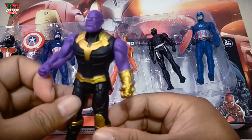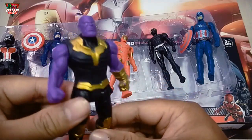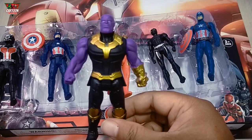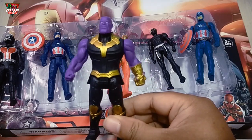And this strong character — Avenger. Superhero with purple, black, and color — Thanos!